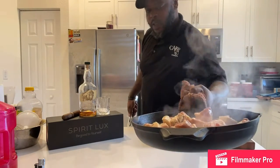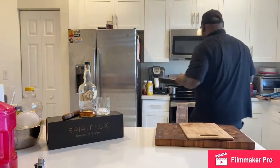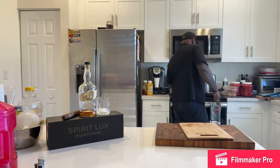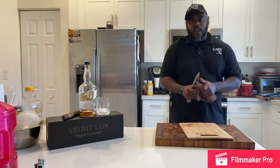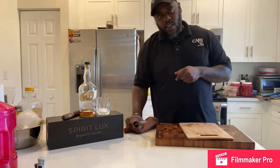We're going to go ahead and sear this off a little bit more and pop it in the oven. As soon as that's done, I'm going to show you guys how we're going to finish that off. We'll see you guys next segment.